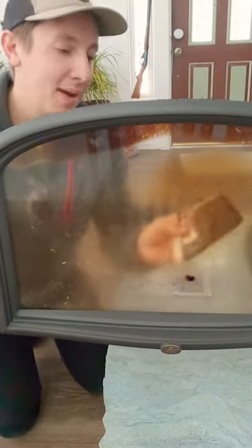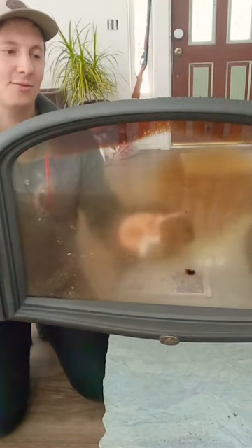Now my glass door has definitely been messier and dirtier before, but it works with any level. It just takes a little elbow grease.